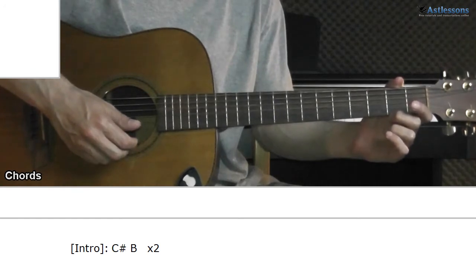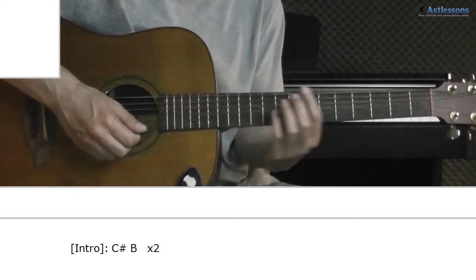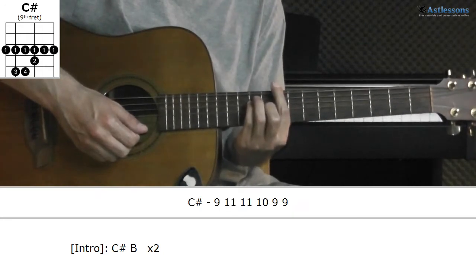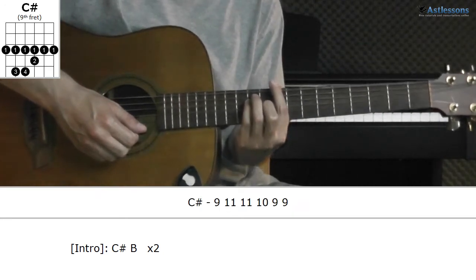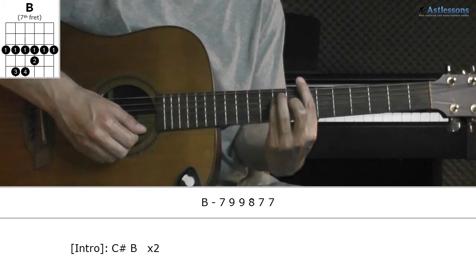Today I will show Unbreakable Smile with Tori Kelly. Starting out with the first instrument heard on the studio version, we have a C-sharp, fret 9. It's a B, fret 7.